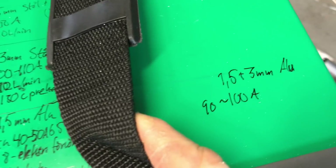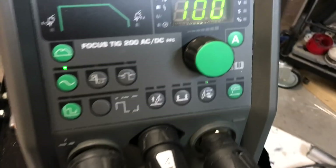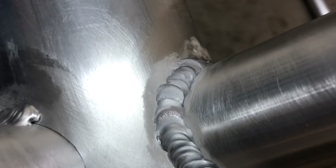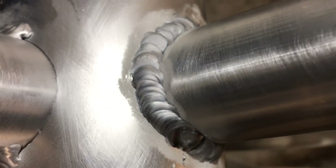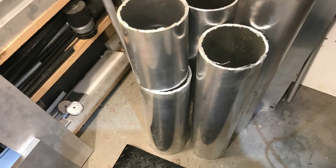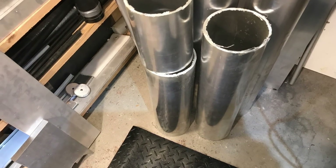The welding is both stressful and meditative at the same time. I'm trying to keep track of my settings depending on what I'm welding, keeping notes close to the machine. Most welds are pretty strong and good — not every weld comes out perfect, but most are.